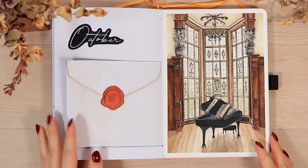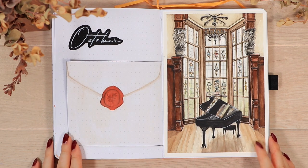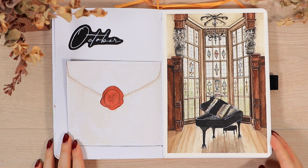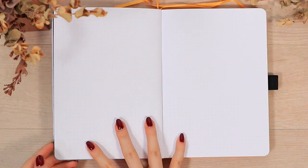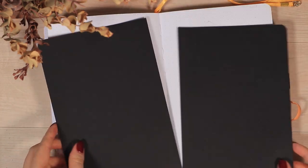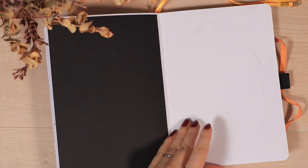We're finally done with the first spread. You can find this setup as a digital download in my shop, and if you're interested in a monthly subscription form you can check out the Journal Away Patreon. Now let's flip to the next spread — I wanted to try a fully black spread, which is something I've thought about for a while but it just never really suited my previous themes.